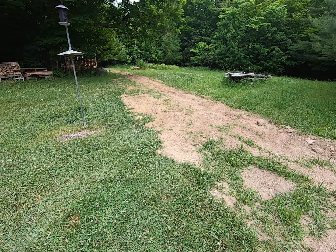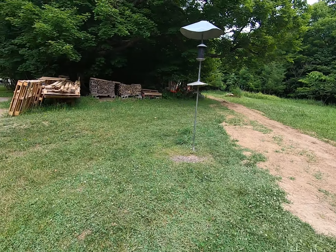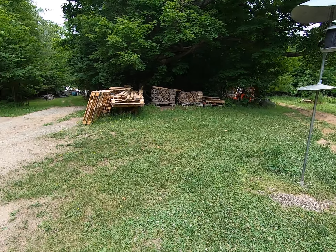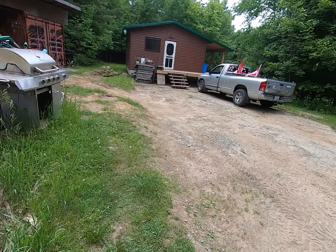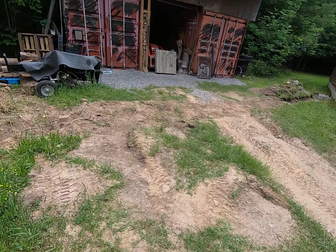Once I get that box in and the conduit piped, I can start doing other stuff as well as the outhouse. We've got more wood coming — I've got some firewood to split over there, and a tree fell over last week so I've got to bring it up, cut it up, and split it.